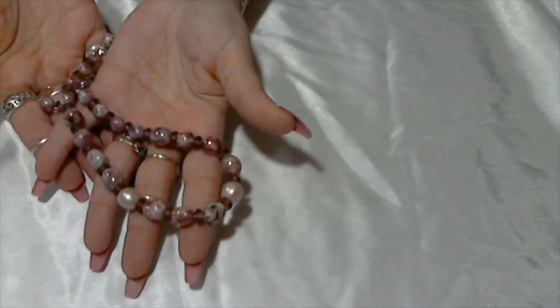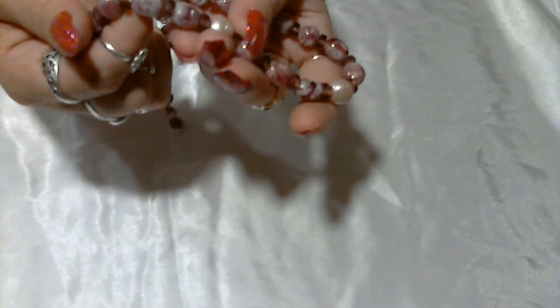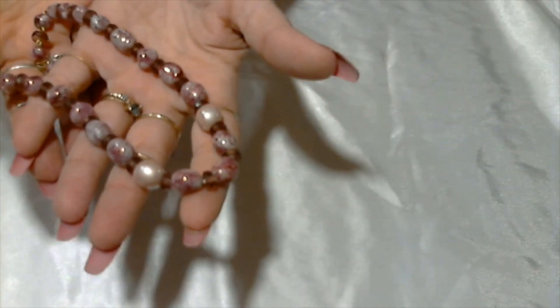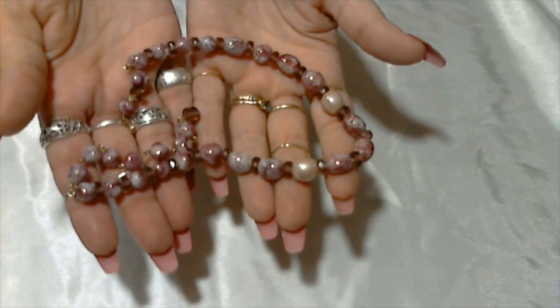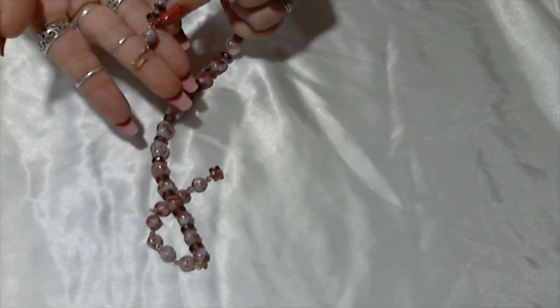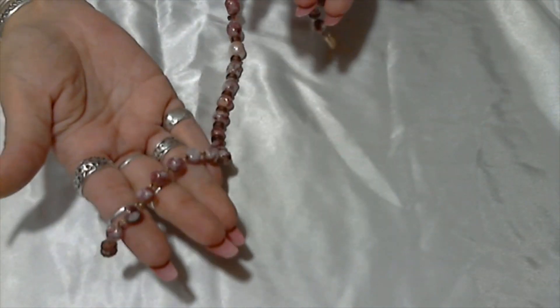Next we have a glass necklace, purple tone, with some faceted purple glass beads and some white glass beads speckled with purple. It has a hook clasp — let's see if it's signed. Nope, there's nothing there. Sometimes these hooks will have something written on the back — we should always check. This one's really pretty and in really good shape.